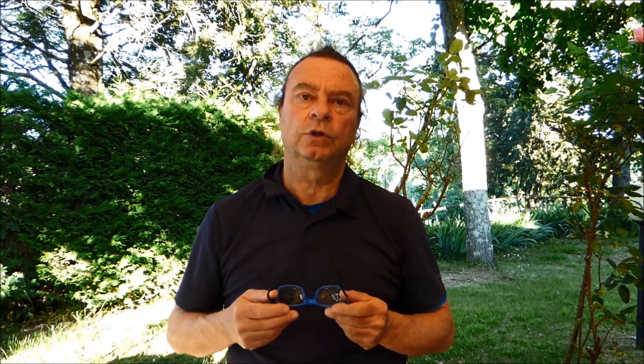Con le mire metalliche avveniva stranamente il contrario: tirando con angoli di sito pronunciati si tendeva a sottostimare la distanza e quindi a farla più bassa. Questo perché la visione attraverso un cannocchiale è completamente diversa da quella con le mire metalliche. I soggetti che tenevano entrambi gli occhi aperti avevano più facilità a stimare esattamente la distanza di tiro.